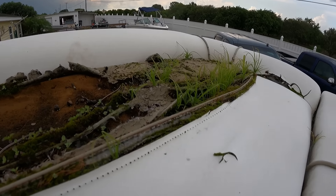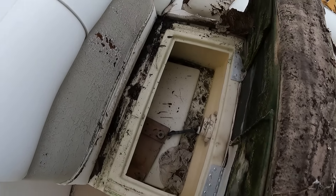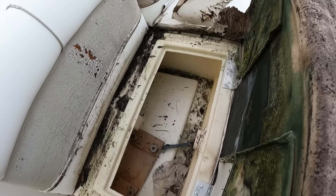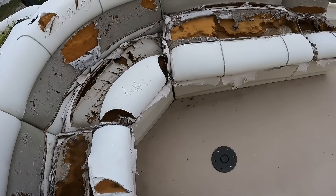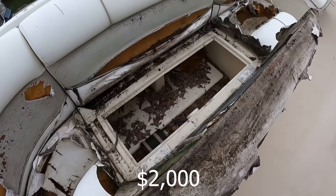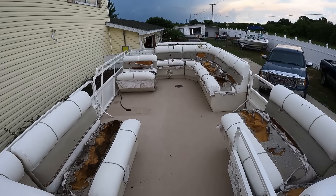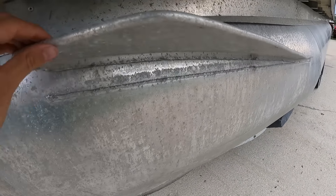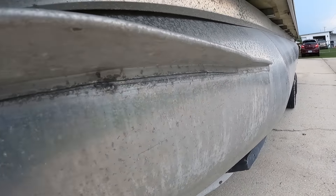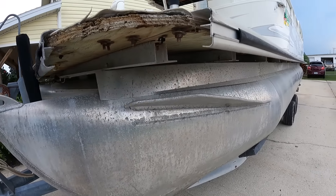I bought this boat on the way back from dropping off my previous pontoon rebuild. I wasn't planning on buying a pontoon boat, but while I was over a couple hours away I figured might as well look, see if there's any deals, and I found this one for $2,000. I knew I was going to start from scratch — this boat didn't have a motor or anything. It was in rough shape but it did have a trailer. The wood was in decent shape, it probably could have been saved, but I was just going to redo everything anyway, along with having a center pontoon, so it's just better to start from scratch.